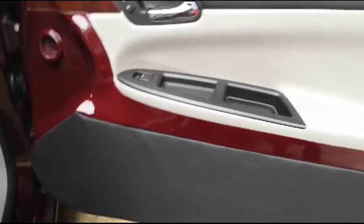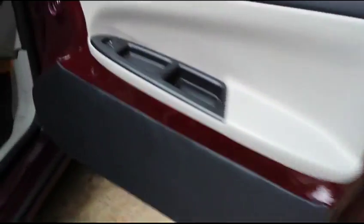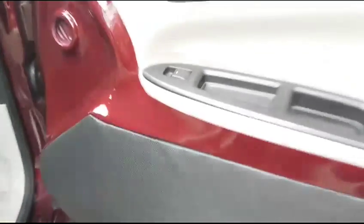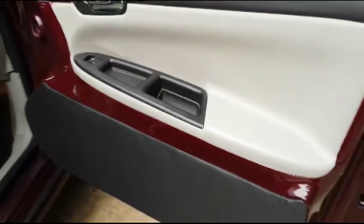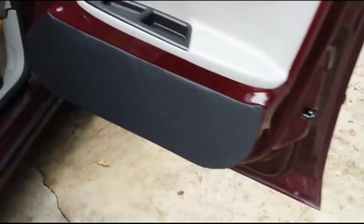That's pretty much it on the doors man, how they're going to come out and how the screen is going to be. Actually, on all of them I'm going to put a little tab like this so you can pull the screen and get to the speakers without having to take the door panel off and do all that crazy stuff. That's pretty much how it's going to look.